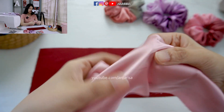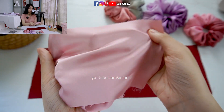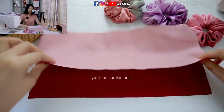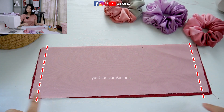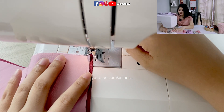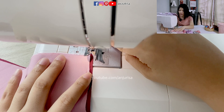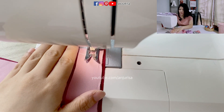Satin scrunchies are very easy to differentiate between the right side and the wrong side. With the right sides together, I will sew this part. I will use a seam allowance of about 1.5cm, and I will sew it using this line as my guide. Go ahead and sew it.